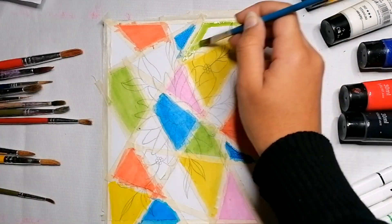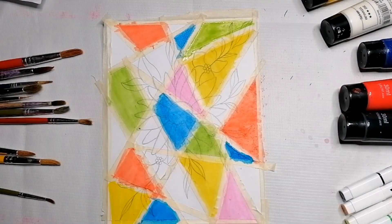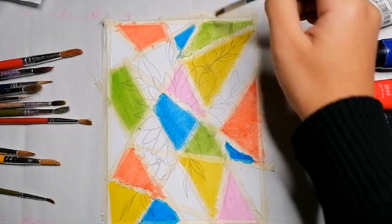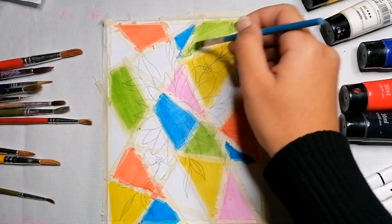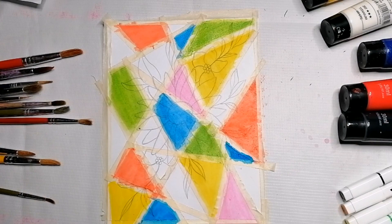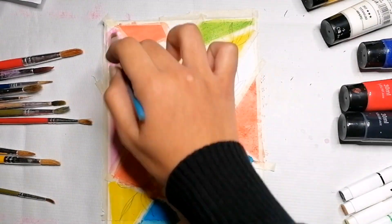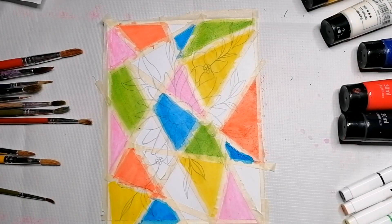This will keep your painting really neat. It's okay if you get some paint on the tape, because we'll remove it at the end. The video is getting long, so the rest will be in Part 2 — check out the second part to see the results! Please subscribe to my channel, like the video, and share it with your friends if you enjoyed it. Thank you for watching!